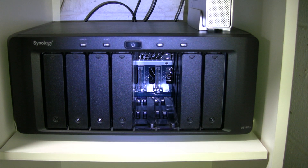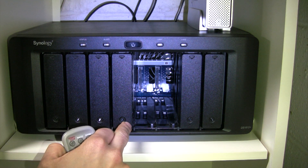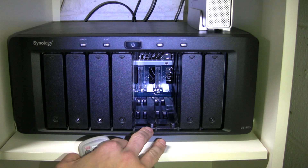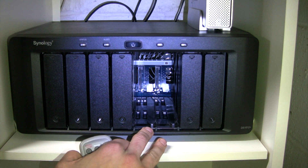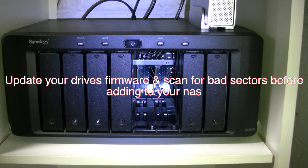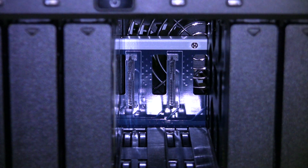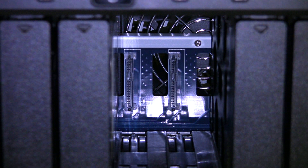Today I'm adding two more drives to my NAS. I already have four two-terabyte drives in these first four slots, and today I'm going to add two more three-terabyte drives. I wanted to go over the process - I'll zoom in a bit so you can see the adapters. Way in the back you can see where your power and SATA adapters are.